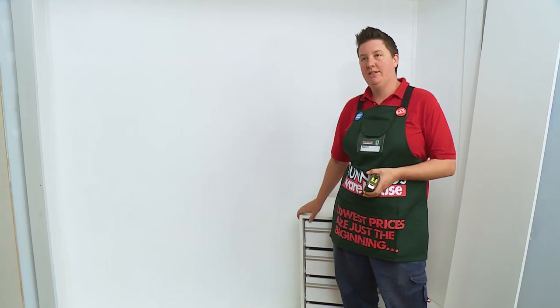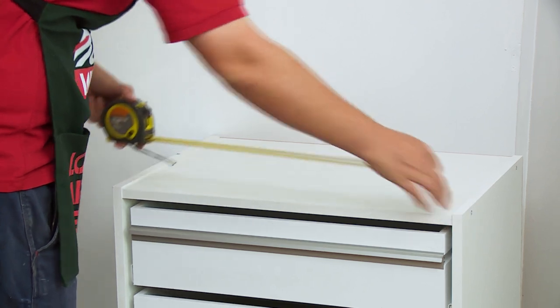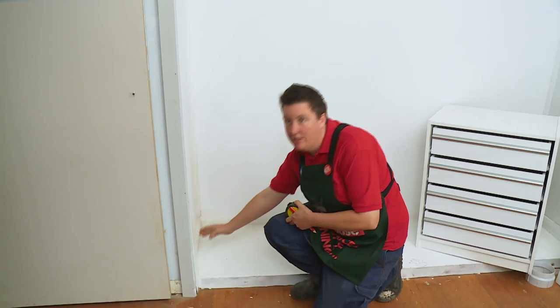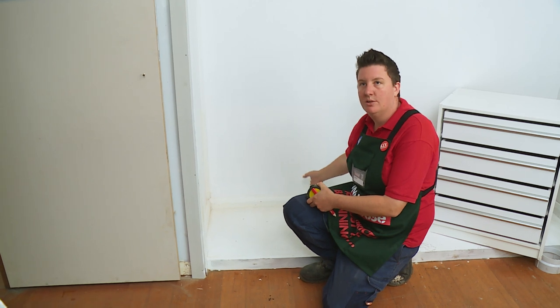Now that the wardrobe's empty, the first step is to measure the inserts so we know how much of our skirting to cut out at the back so the units sit flush with the back wall. The measurement's 610, so what we need to do is measure out from the skirt on the side of the cupboard, measure 610 out, and then mark the skirt so we can make the cut.